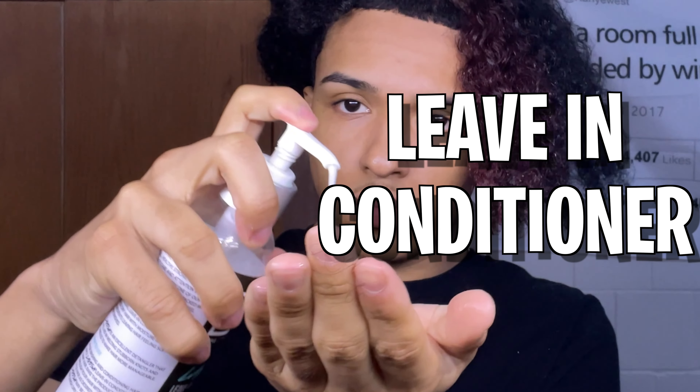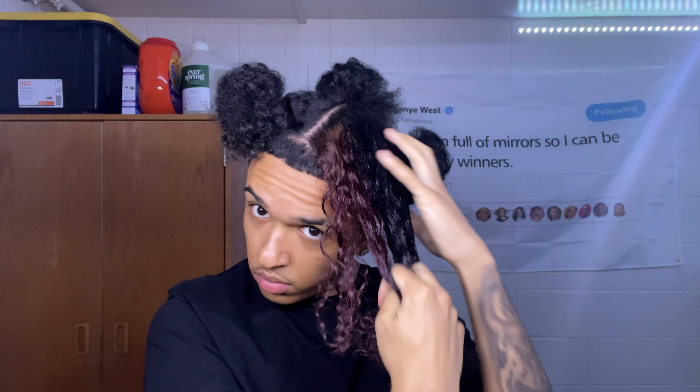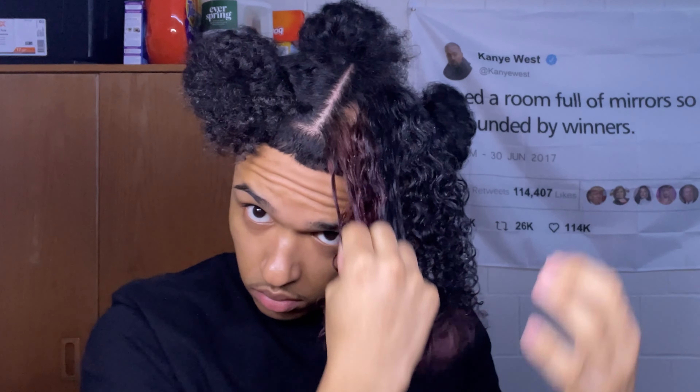Then go in with some leave-in conditioner and make sure you detangle through with it — you don't want any knots or tangles in your hair before doing the twists. After the leave-in, get your curling enhancer and start putting that into your hair and start detangling through again.